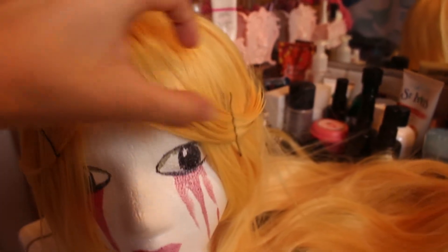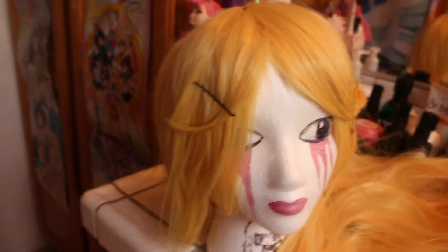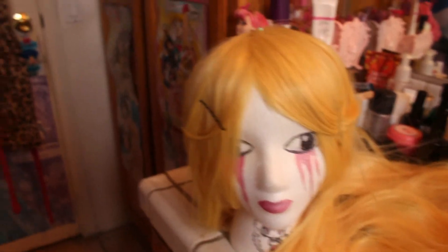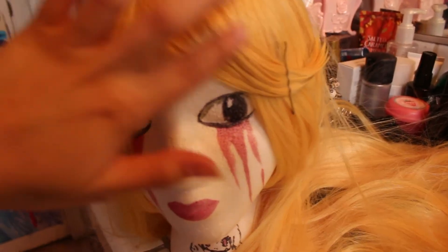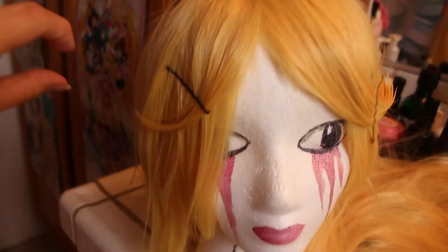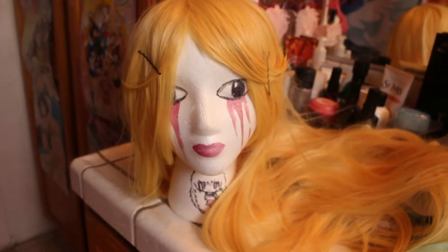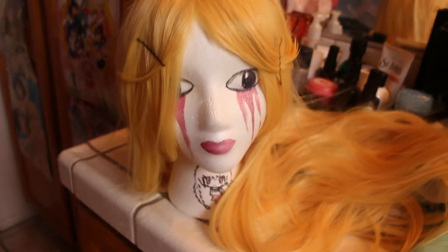For the bangs, I tried really hard to do her actual bangs — one side has a big one and then two smaller ones — but it was just not working out. So I did something a bit different. I used hair glue and spray and I'm pinning it so it'll stay. I went more for what looks better even though it's not 100% accurate to her hair. I tried to do just her little flips and this one looks really cute. I'm going for 'looks better' over 'accurate but doesn't look good.'